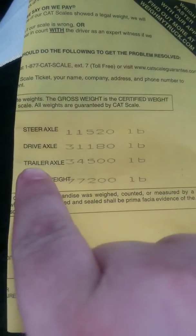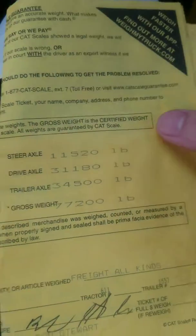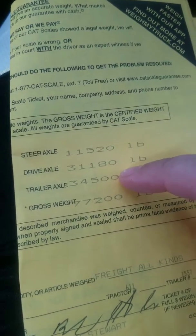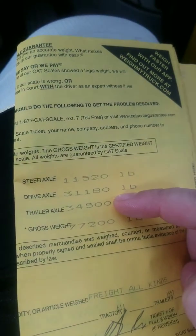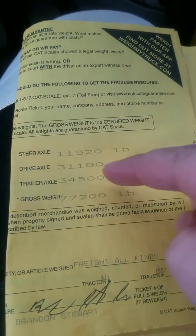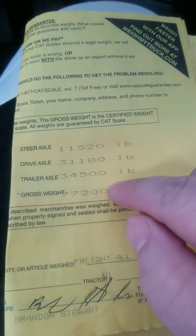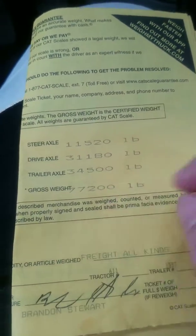So when we go to adjust, we're going to shoot it to the back. Why? Because if you look at it, this is the front of the truck, this is the middle, this is the back — from the front bumper of the truck to the rear bumper of the trailer. So we're going to go back. Now, if the 34,500 was on the drive axles, then we would go forward. But in this case, we have to go back.